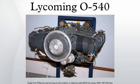Generally these engines produce 230 to 350 horsepower. They are installed on a large number of different aircraft types. Their main competitive engines are the Continental IO-520 and IO-550 series.